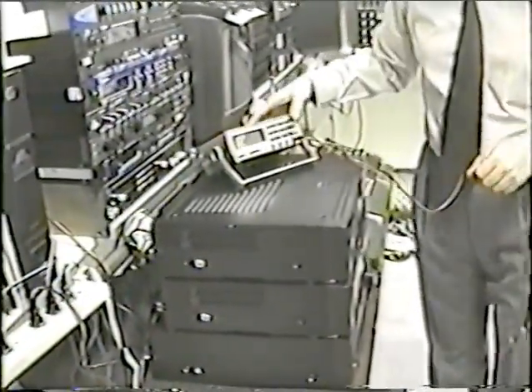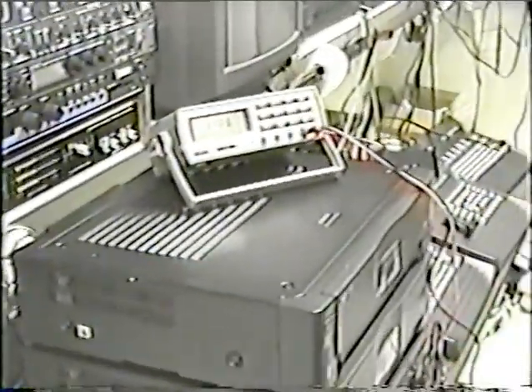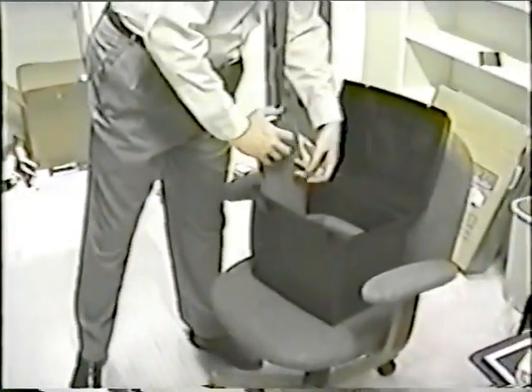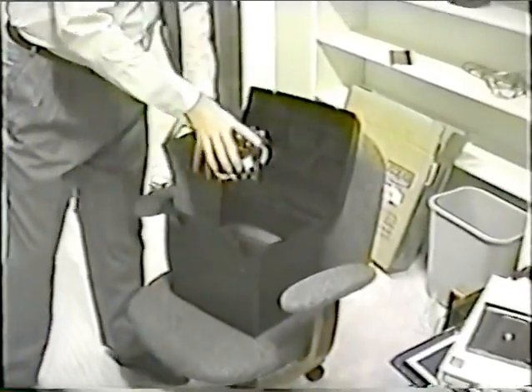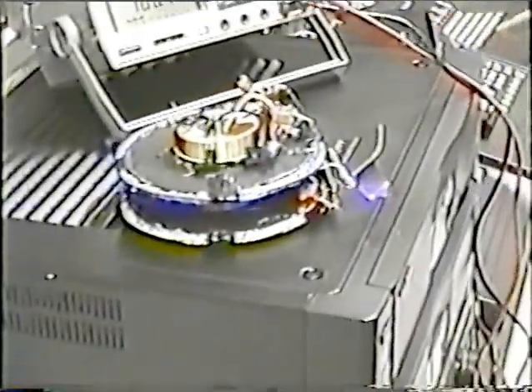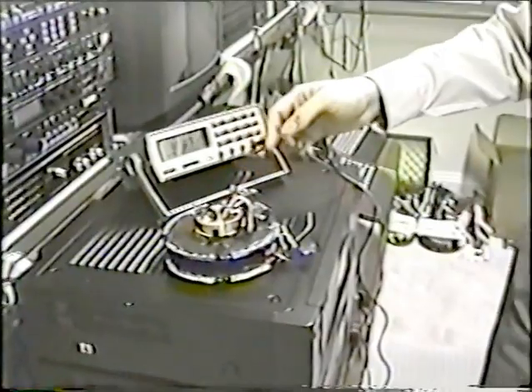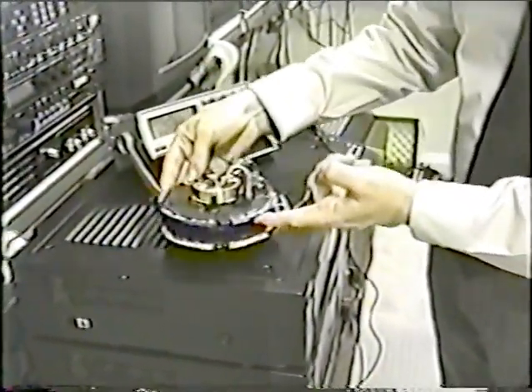This is a voltage meter. I'll use this voltage meter to demonstrate the power output of one of my devices. This is the smallest device that I've ever made — one of the first devices, because it's put together with bailing wire. It's very, very small. You can tell by the size of my hand and fingers that this device is very small. It doesn't contain any batteries capable of generating the amount of electricity that you're going to be witnessing here.